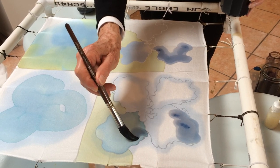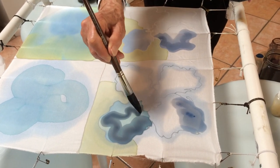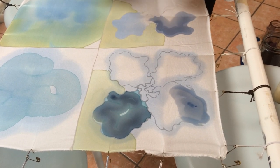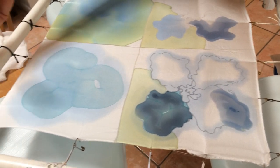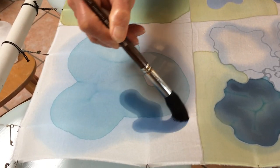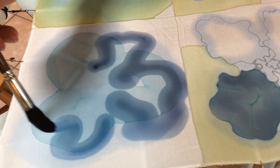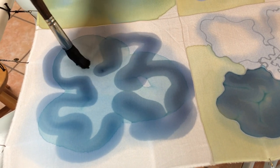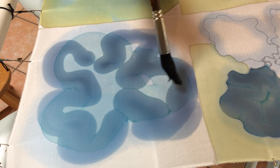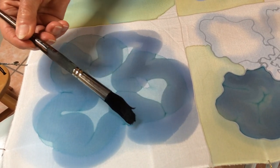And for this one over here, this has no resist on it, but it does have dye. And what you will begin to see is the formation of dark lines where the wet dye goes into the dry dye. And you can kind of see a dark line forming.